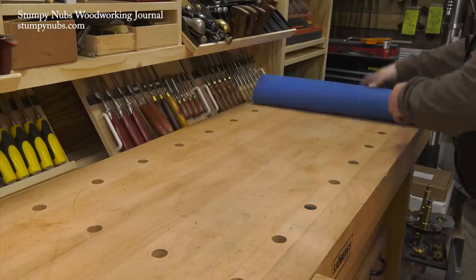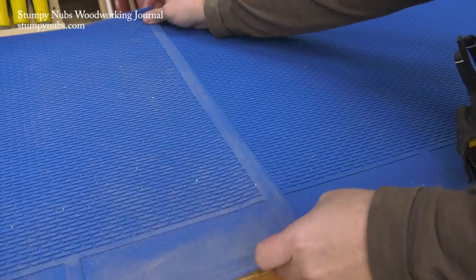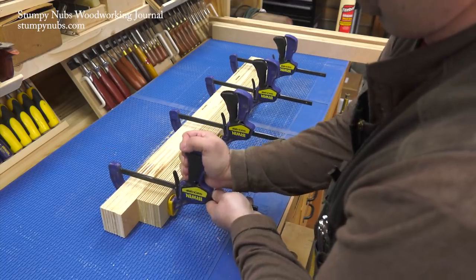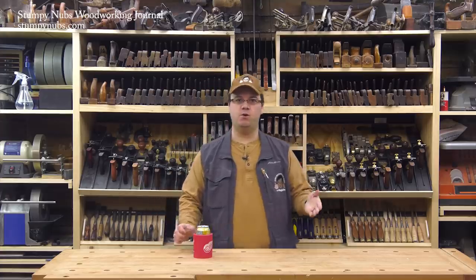By the way, these silicone bench mats are a lifesaver with messy glue-ups like this — they keep my bench clean and the glue just peels right off. I'll put a link to them in the notes below this video.